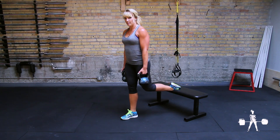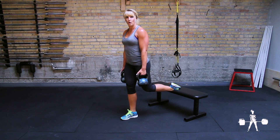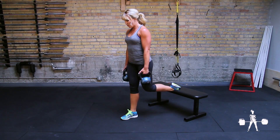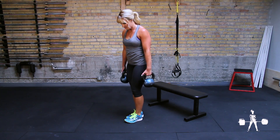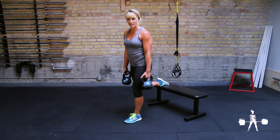Drive through your heel and make sure that your knee is tracking over the outside toes. Complete all reps on one side, then switch and do all reps on the other.